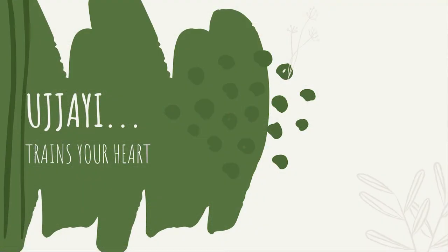Ujjayi trains your heart. When breathing Ujjayi, on an inhale the venous return increases, so the heart starts to beat a bit faster, and on an exhale the venous return decreases, so the heart slows a little. This bigger difference between inhale and exhale compared to normal regular breathing helps increase blood circulation toward your heart and also helps train the heart muscle. This applies only to Ujjayi done during physical practice — during asana, Vinyasa, and other physical elements of yoga.